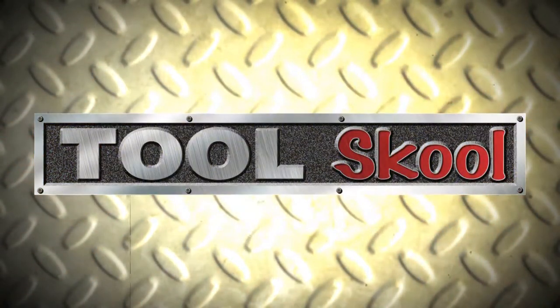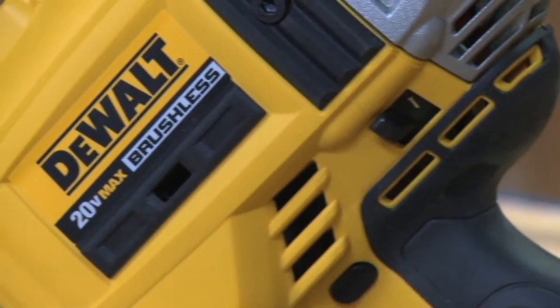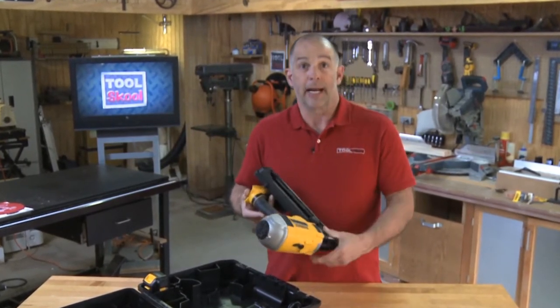Here I am in the DeWalt section at Lowe's, and Brad Staggs is going to show you something really cool in our new Tool School segment. Brad here in the Tool School workshop — today we're looking at the brand new DeWalt DCN690, their 20-volt max cordless framing nailer. There's a lot I like about this and a couple things I think could use improvement. We'll take a look at those and more after we look at the fact sheet.